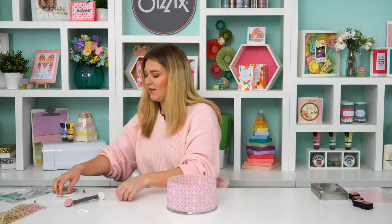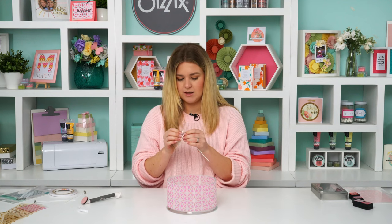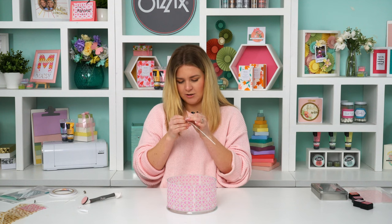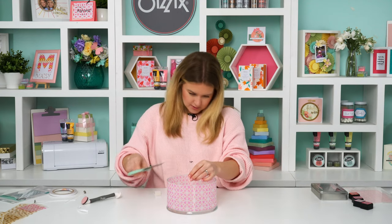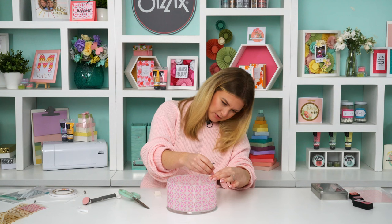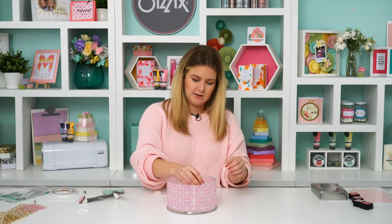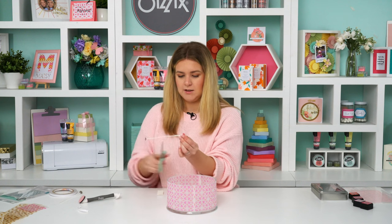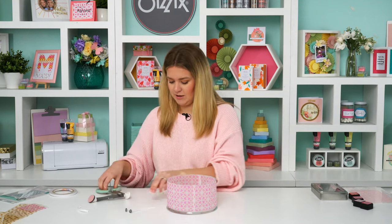Last but not least, place in your wicks to make it usable. I get these at any craft store and place a little glue dot on the bottom so they don't wiggle around. Measure them to the right height and trim — I'm going to do three wicks for a three-wick candle. Use the excess from the first one as a guide to cut the other two to the same height so it looks nice and polished and professional.